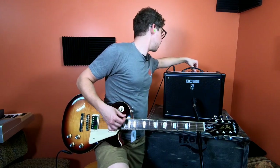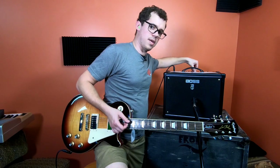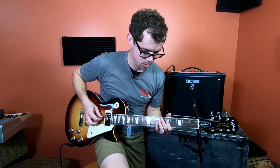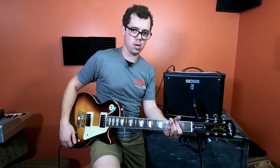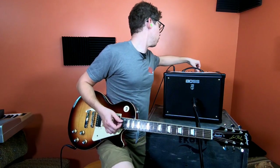Modulation — nice rotovibe. And another rotovibe effect.